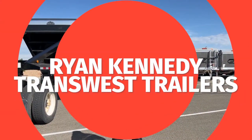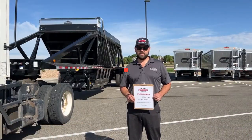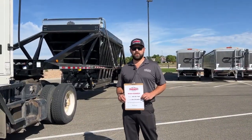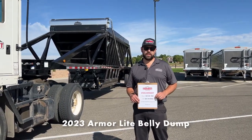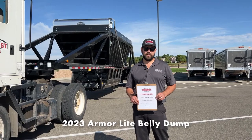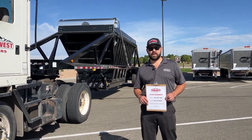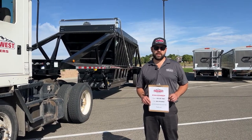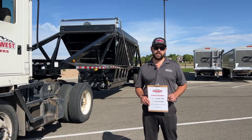Hello, welcome back to TransWest Trailers YouTube channel. Today I'm going to show you our brand new 2023 ArmorLite skeleton type belly dump. ArmorLite builds various dump trailers — they're out of southeast Missouri. We've been a proud dealer of ArmorLite products for over 10 years now.